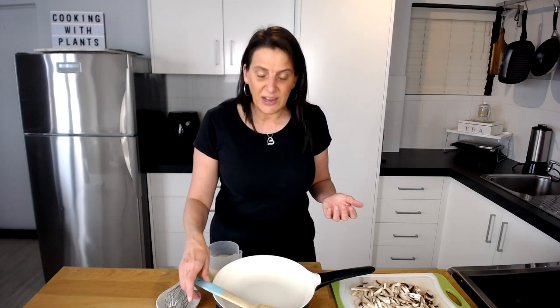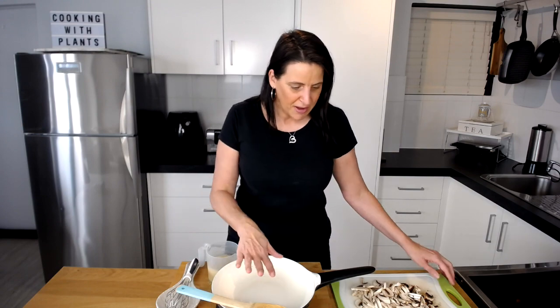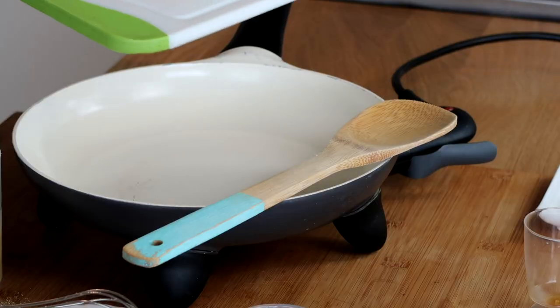To cook this up today I'm using my small Sunbeam electric fry pan, but normally I would use my non-stick circular pans — it's totally up to you which pots or pans you want to use. I've brought this up to about a medium to high heat, and then I'm going to add in the mushrooms.